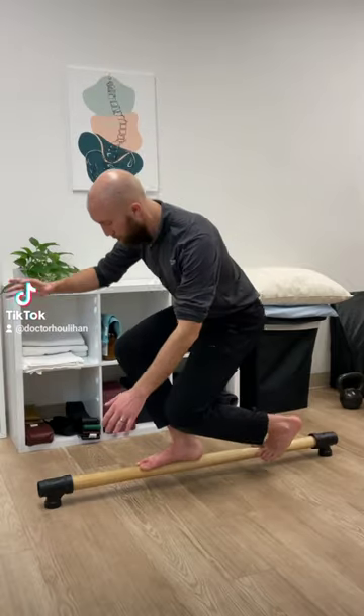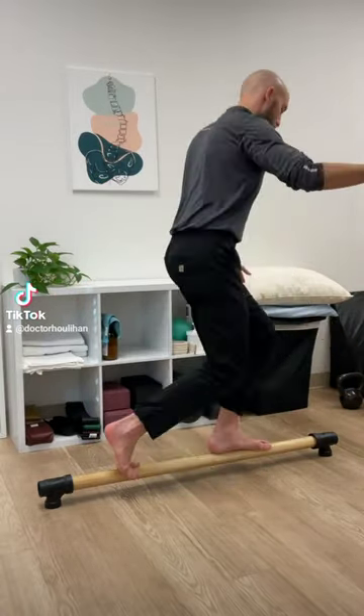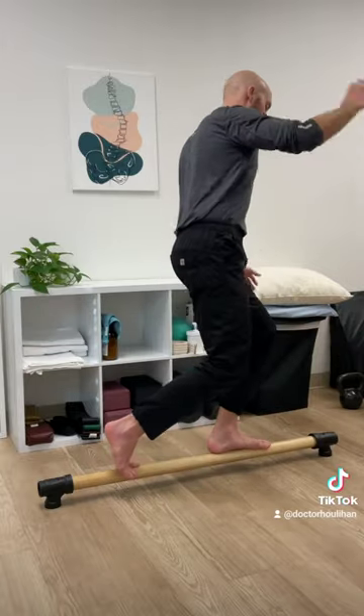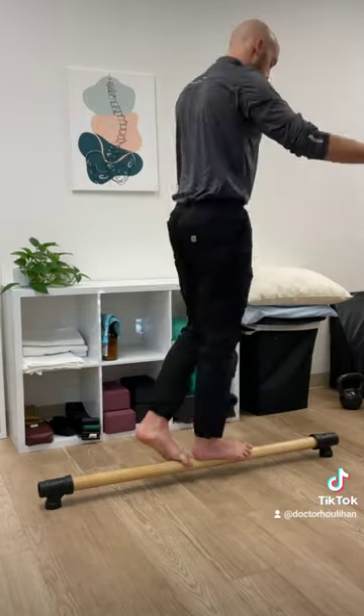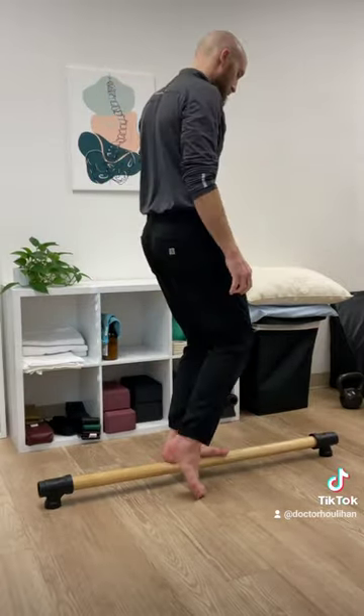Going for the split stance lunge here, a little bit wobbly on this side, a little bit better on the other side. Look at the extension on that great toe — that's a good way to ensure that you never get plantar fasciopathy. You can take the stance a little closer if you're feeling adventurous. I'm really gripping the beam with that back foot to spread the big toe out here.